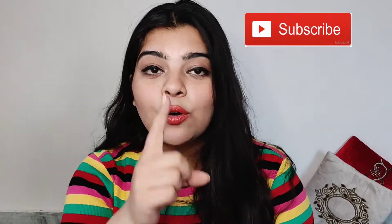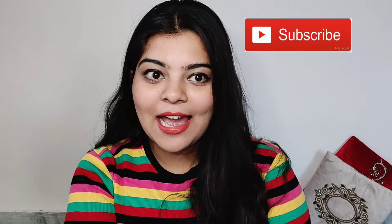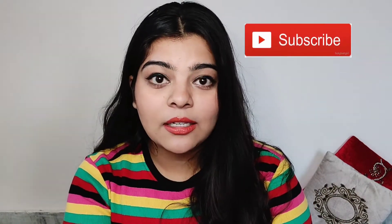Hi guys, welcome back to my channel. I'm really happy you are here. If you haven't subscribed, please subscribe to my channel — click on the red button to subscribe, and click on the bell icon so that when I add a new video you will get a notification and don't miss it.